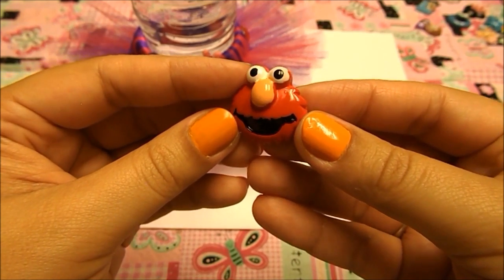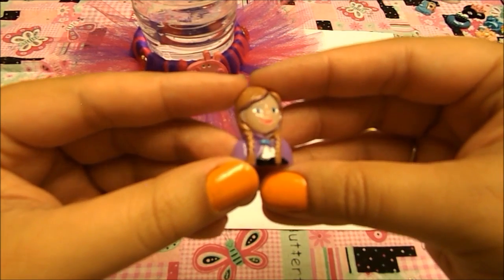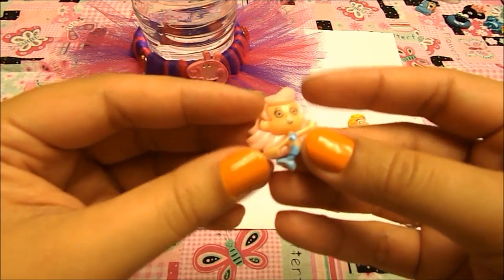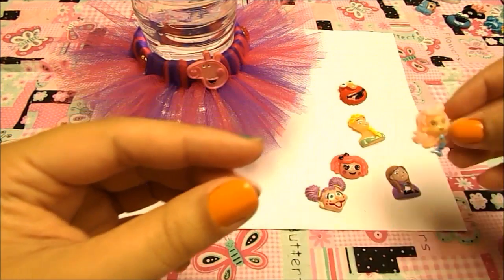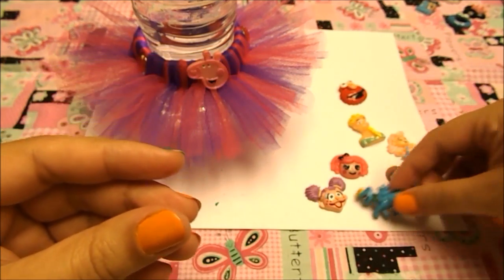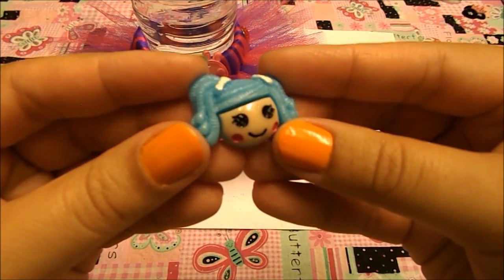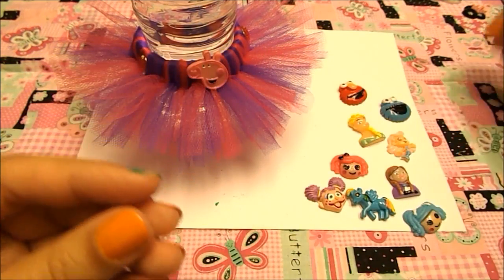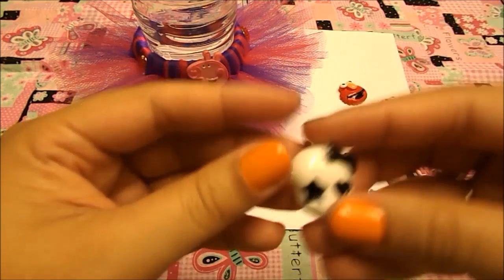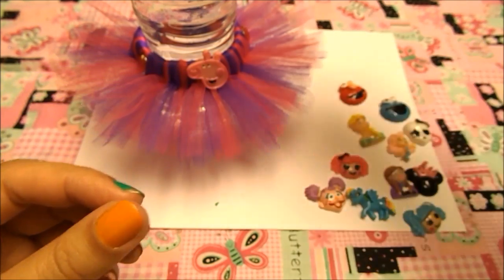We have Sugar Crumb from Lalaloopsy with little button eyes. And Elmo. You can decorate these little resins on anything — bracelets, hair bows, headbands, anything. They're really pretty and they don't cost a lot. There's Molly, Peppa from Bubble Guppies, My Little Pony, Cookie Monster, a Lalaloopsy mini, Minnie Mouse, a pink princess crown, and the last one is from Monster High — the little skeleton face. This is all the resins we have so far.